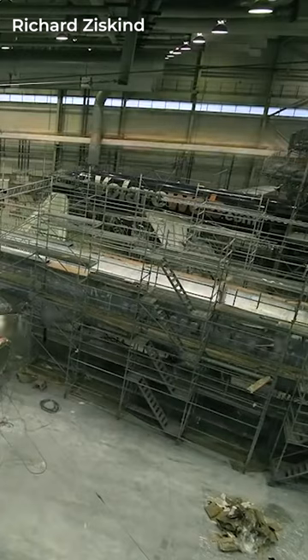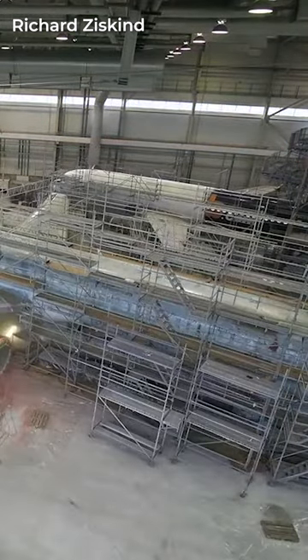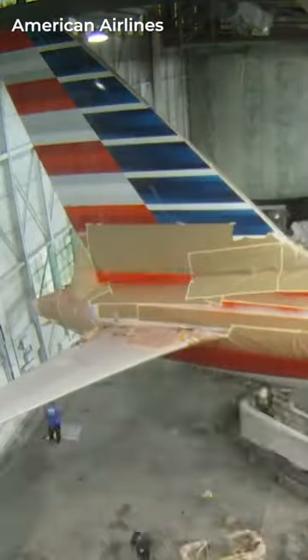In the case of a re-livery following a merger or rebranding of the airline, this can be even more complex, requiring the previous layers of paint to be entirely stripped from the fuselage before the new design can be applied.